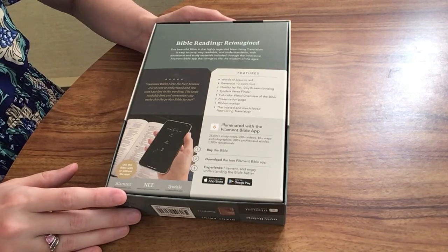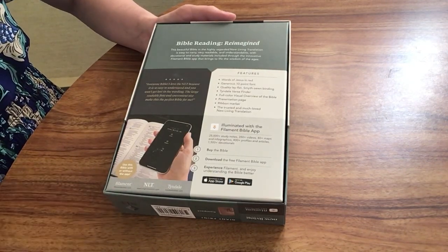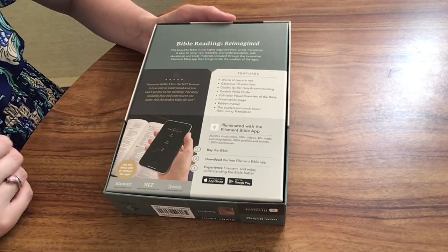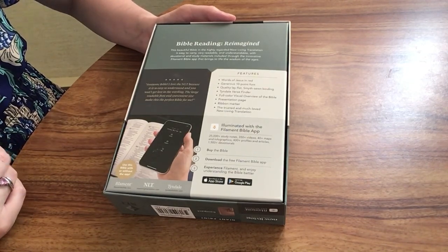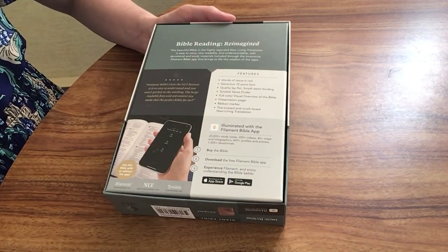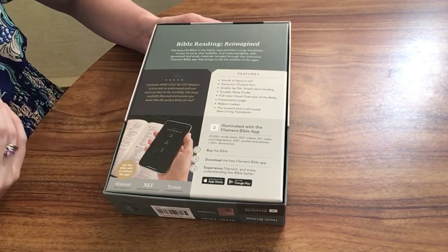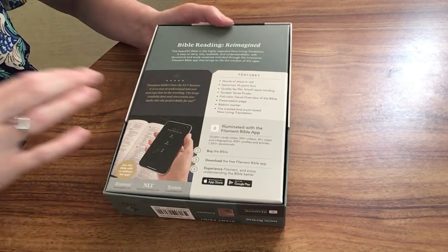Basically, there is a little symbol on each page, which I will show you as well. You download the free app onto your phone or device, scan that little symbol on each page — the page you want to look at — and then you have instant access to study notes, devotional notes, maps, and visuals. It's really cool because you can have a smaller Bible to carry with you but still have access to all of those study Bible features.